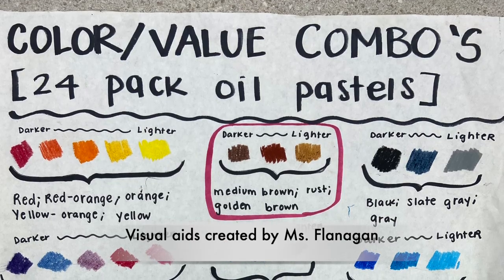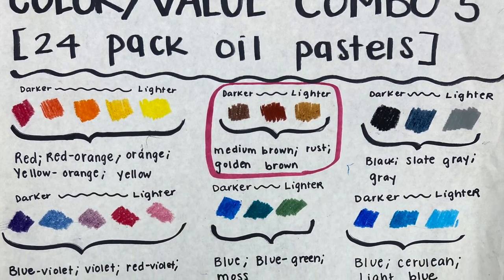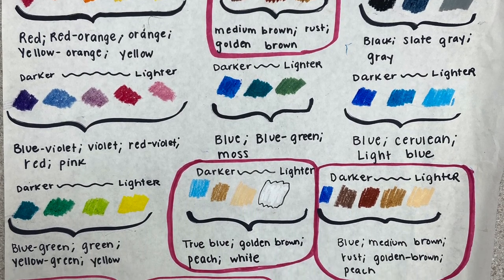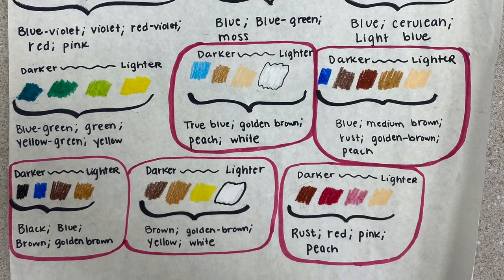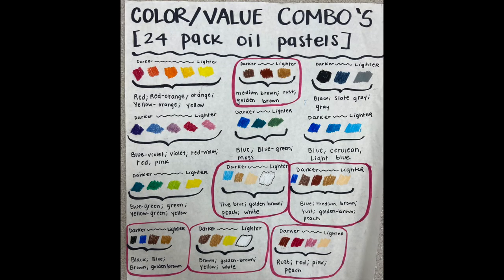Here you're seeing a visual aid created by Miss Flanagan that shows all of our color value combos of the 24 pack of oil pastels. They are split up by color range — warm colors, cool colors, neutrals, etc. What's really nice to see is the pairings of different options of values and colors within a certain color range and how you can start blending using those different colors, creating something that's more dimensional and less flat.